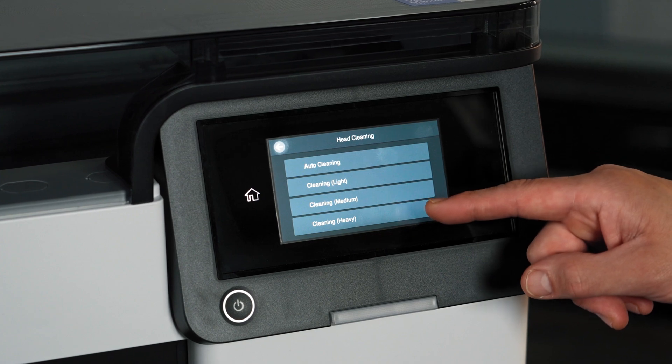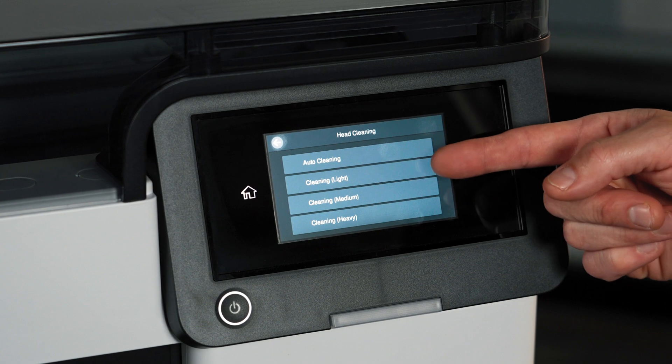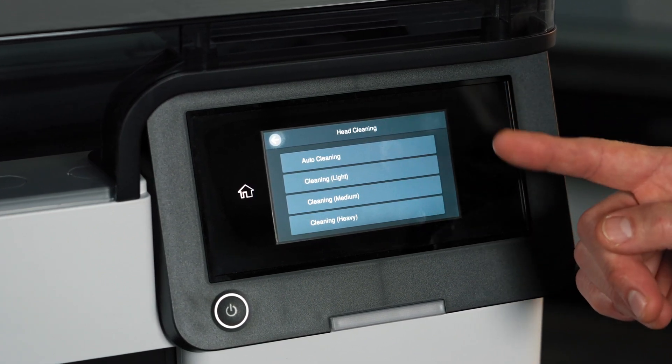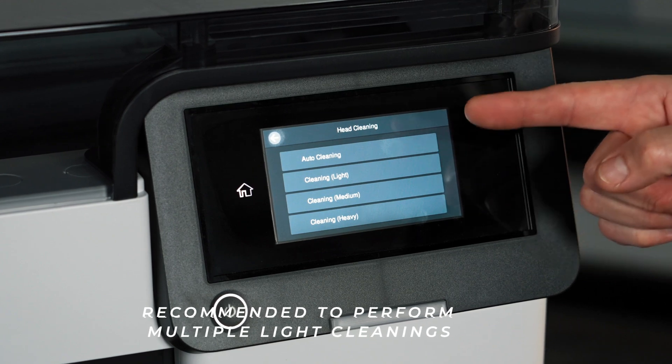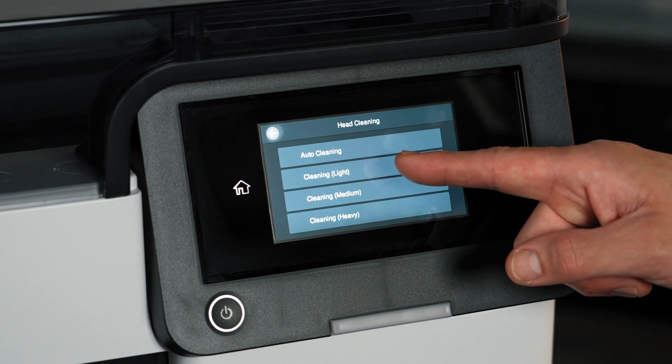You can perform cleanings ranging from heavy, medium, and light depending on the severity of the incomplete nozzle check. While a heavy or medium cleaning may correct the issue in one pass, we do advise printing multiple light cleanings. This will help conserve the cleaning solution in the maintenance pack. So let's go ahead and choose light.